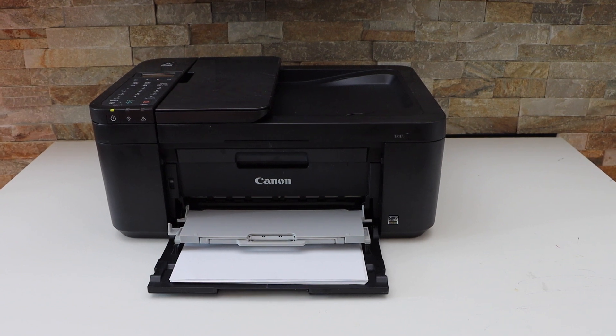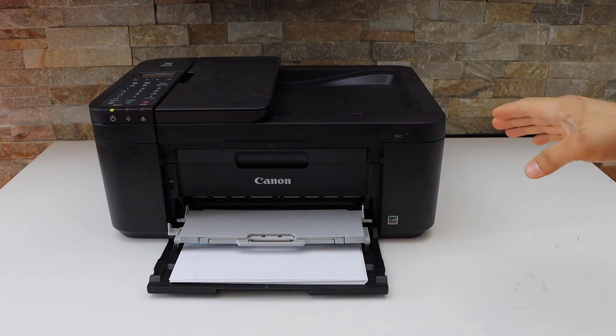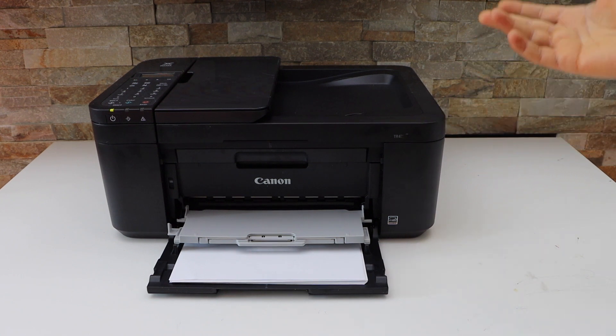In this video, I am going to show you how to do the Wi-Fi Direct setup of your Canon PIXMA TR4723 all-in-one printer.